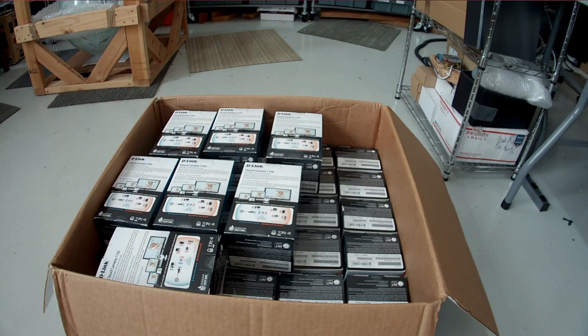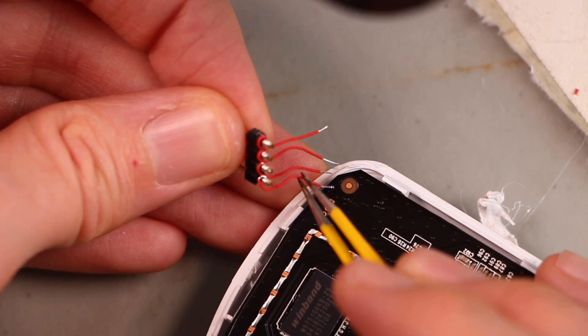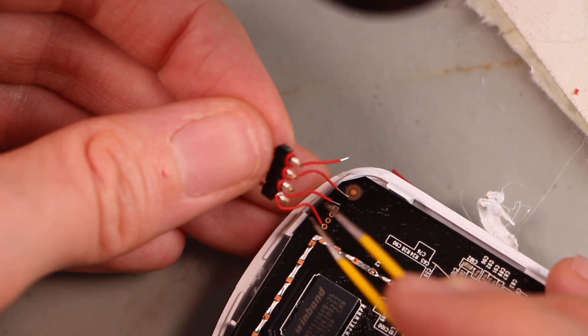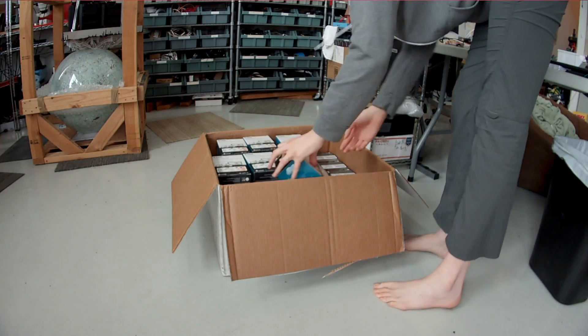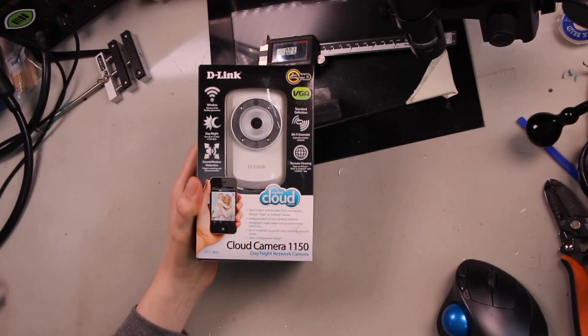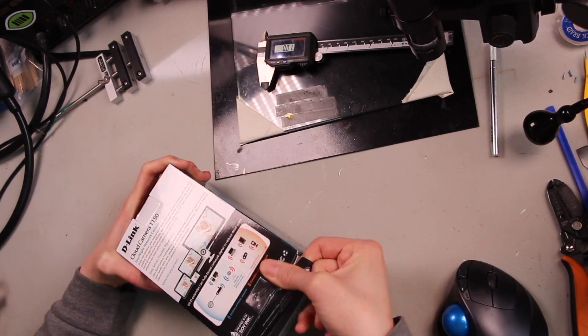I got this box of D-Link cloud connected cameras, and these are actually for a class that some of my co-workers are doing soon, and I'm helping them out with some hardware modifications. I'm doing a little bit of prep work so that the students in the class can just attach a UART to some exposed pins without having to go soldering on the circuit board.